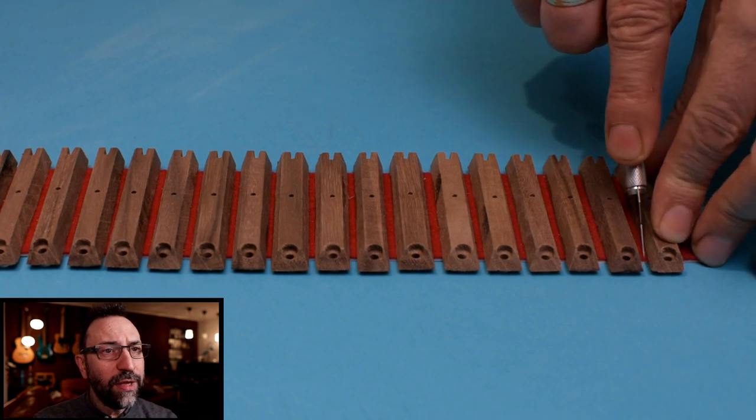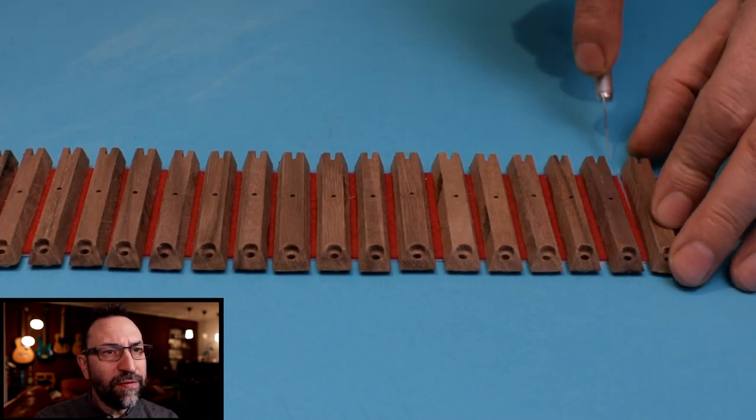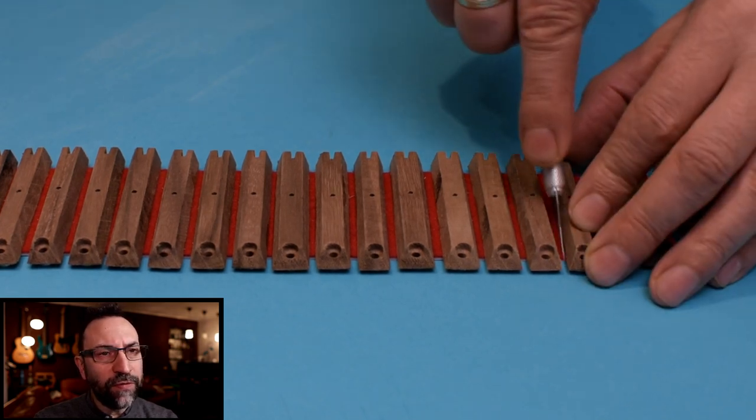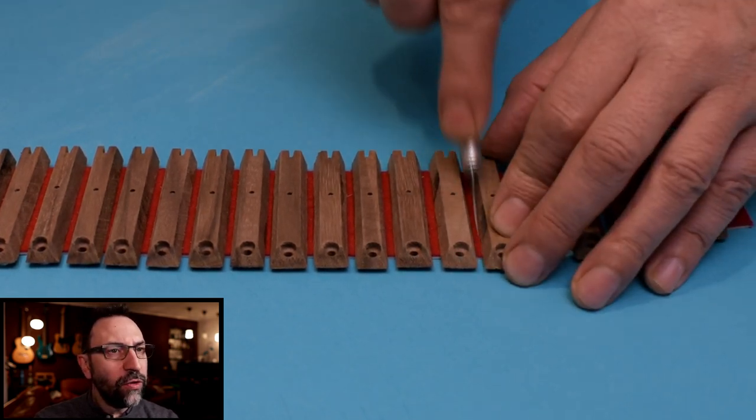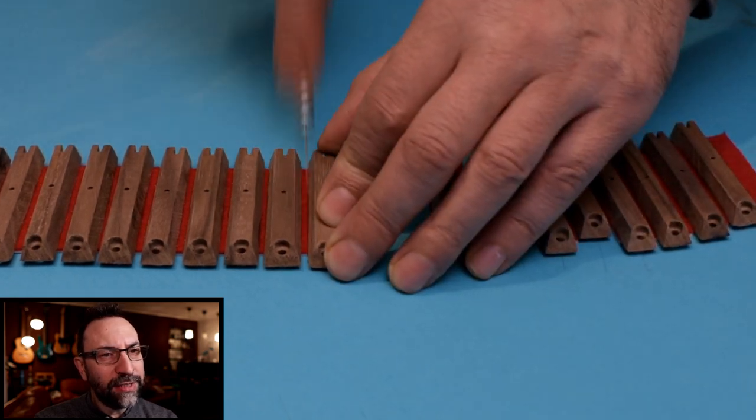As you can see, this time I left both the front and the back of the pallet free from the leather, to be more comfortable in dividing them. I also added the hole that will seat the brass spring that we'll make next time.